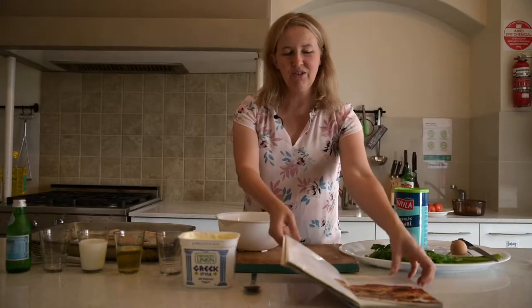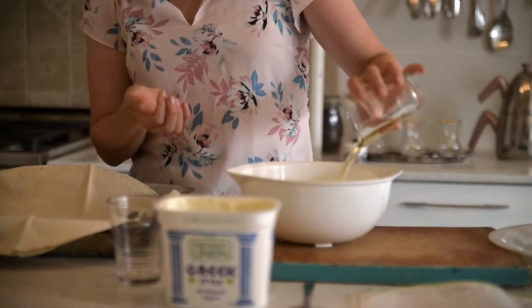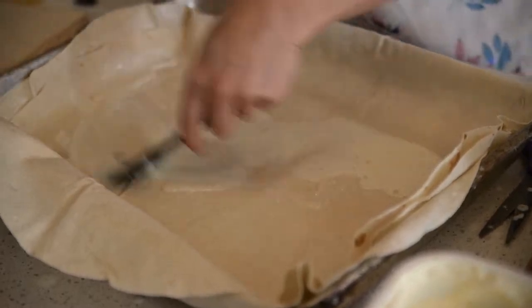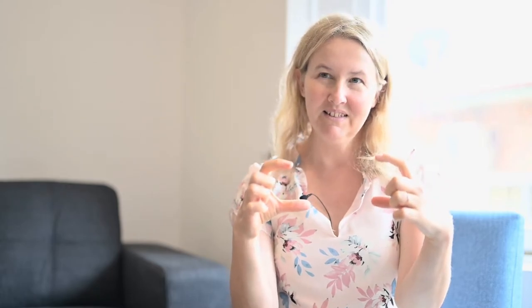Today I want to cook for you a Turkish dish called börek. It's layers of pastry that have got oil, yogurt, and egg slathered on each layer. And in the middle layer — it's a bit like a lasagna I suppose — you have a filling.